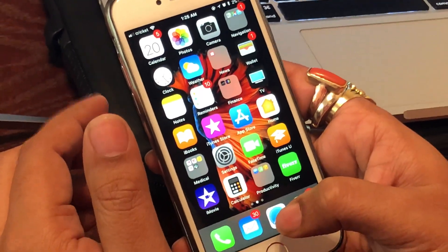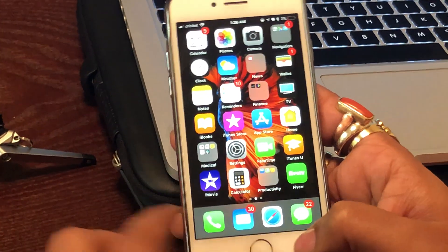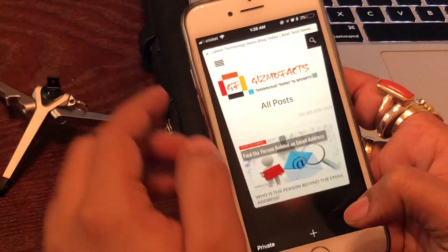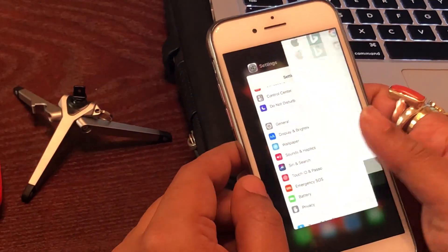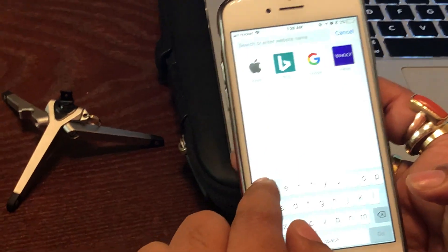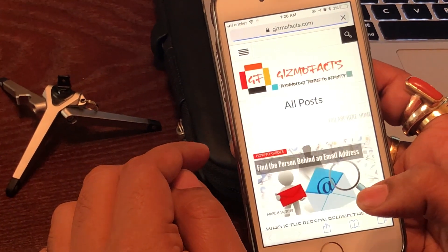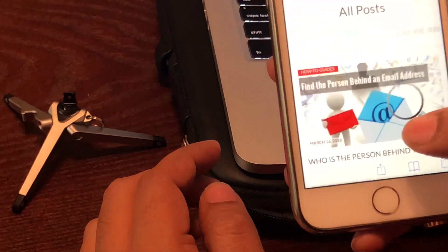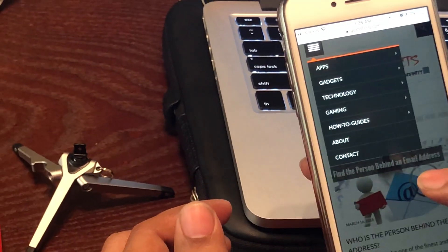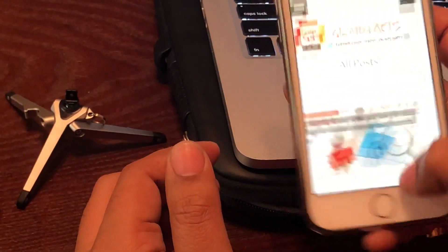So what I'm going to do is open the website in Safari on iPhone. Let me start from scratch — I'll kill the app first. Now I'm clicking Safari and typing gizmofacts.com. There it is — my website with all the different menus of gadgets and apps.